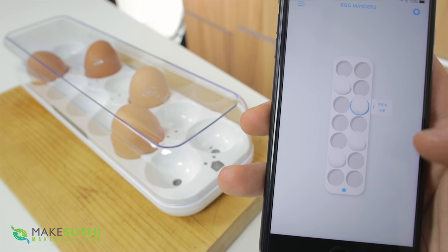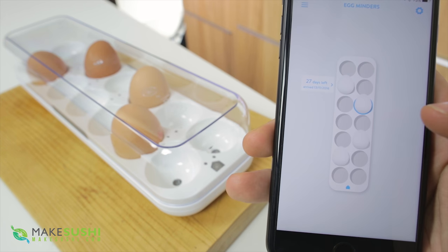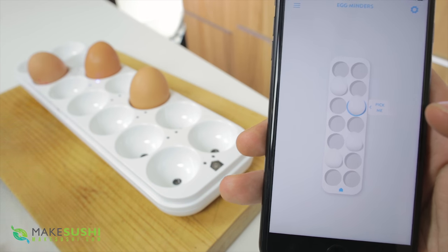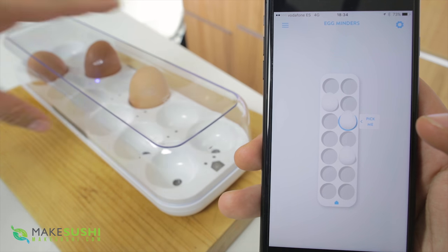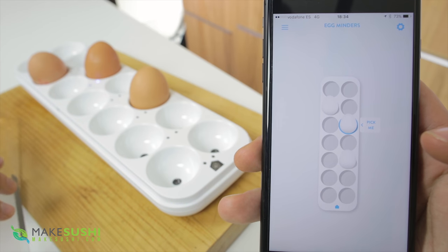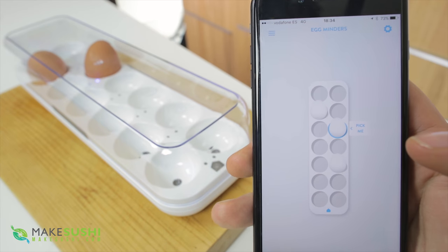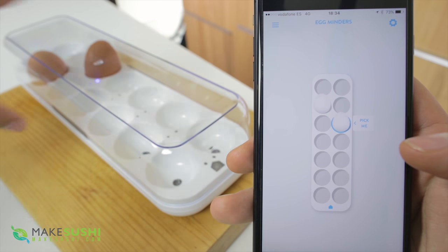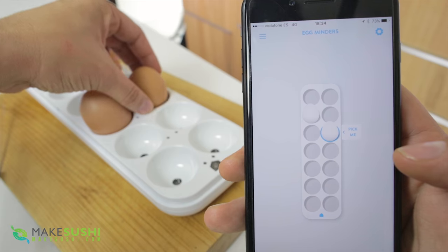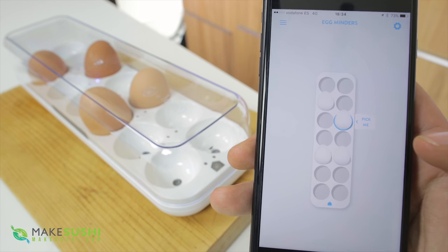The awesome stuff really starts to happen when you connect it with your smartphone. In the app it tells you which egg to take, and if you click on an egg it tells you when you placed it in and when theoretically you should use it by. If someone takes an egg out it will directly update your phone and tell you how many eggs you have left. I'm on my 4G network, so this works in the grocery store or when you're outside the house — there's never any doubt of how many eggs you have. I think this is a definite buy, whoever you are.